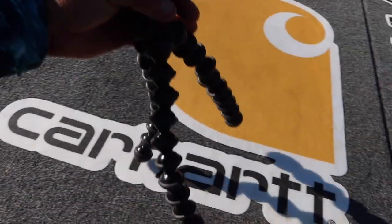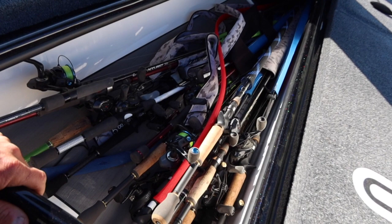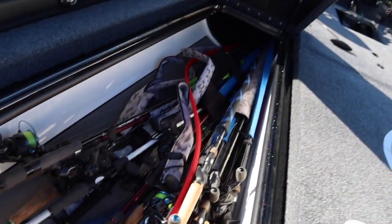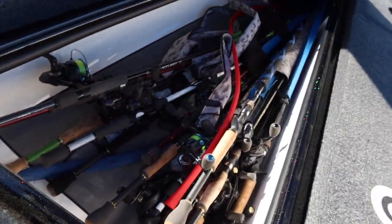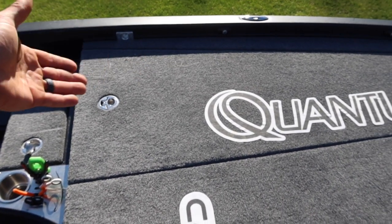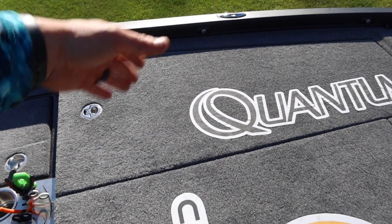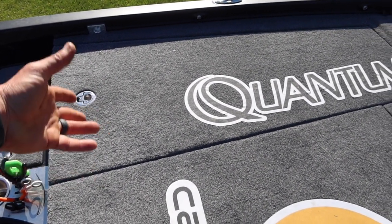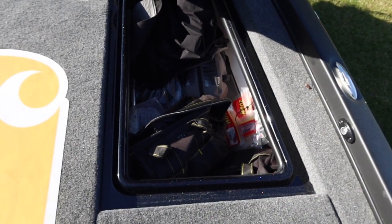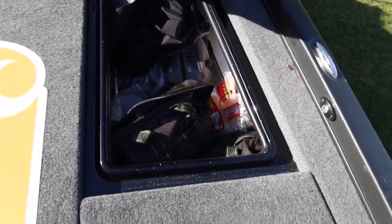Come look at this side storage compartment. I thought my old boat had a lot of rod storage — I could fit maybe 12 setups — but I had 35 rods in here and still had room for more. Massive rod storage in this boat. Right in front of the console there's extra storage and extra boxes. The lids flip up toward the front of the boat, which is really cool — I can sit here and access my rods. I've got rain gear, extra plastics, swim baits — tons of storage.